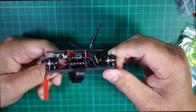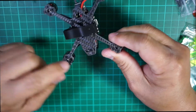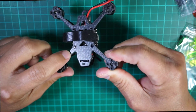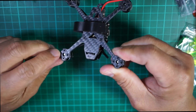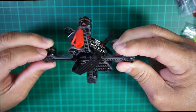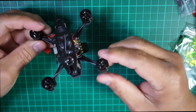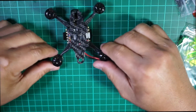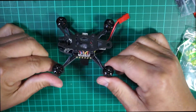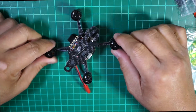At least it's very well built. All the screws are recessed into the frame so there's nothing sticking out. It's a pretty good 90 millimeter quad.